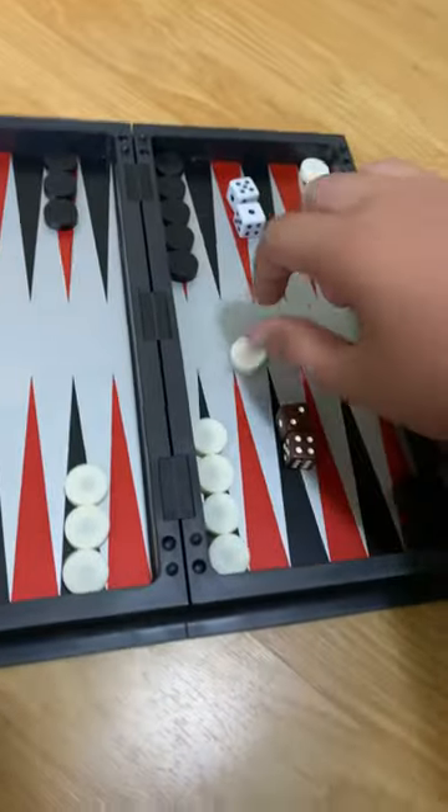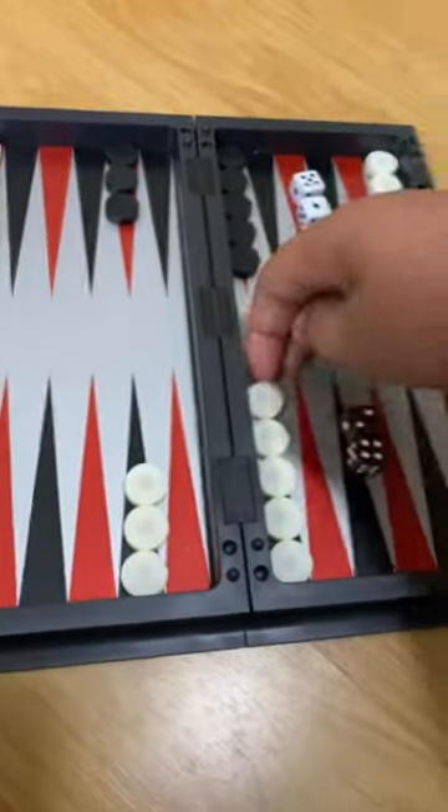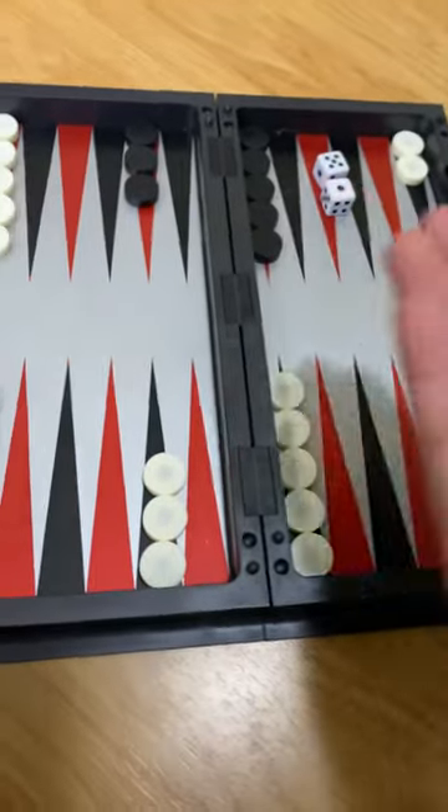Hey, what's going on guys? Devin Odina here with a YouTube video. Today we're going to do another tutorial-like video. So basically, last time I'm pretty sure I didn't explain how to get the counters off — basically once they're all in your home base.